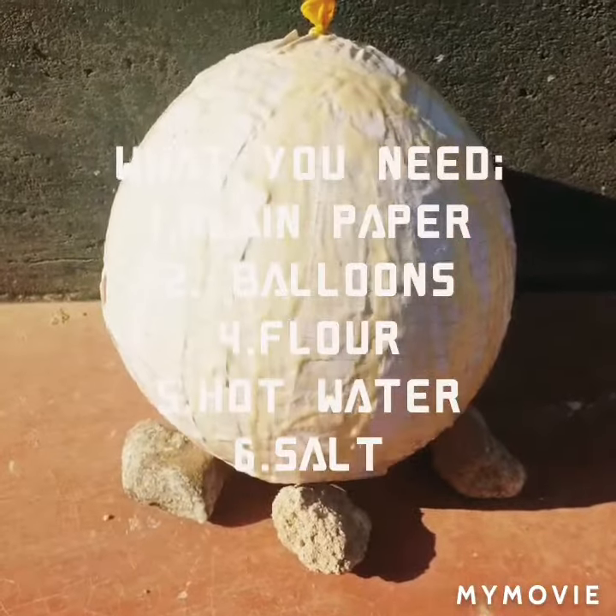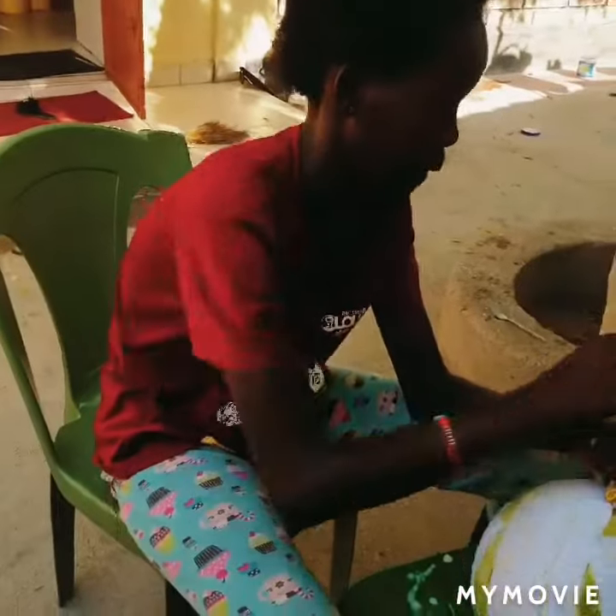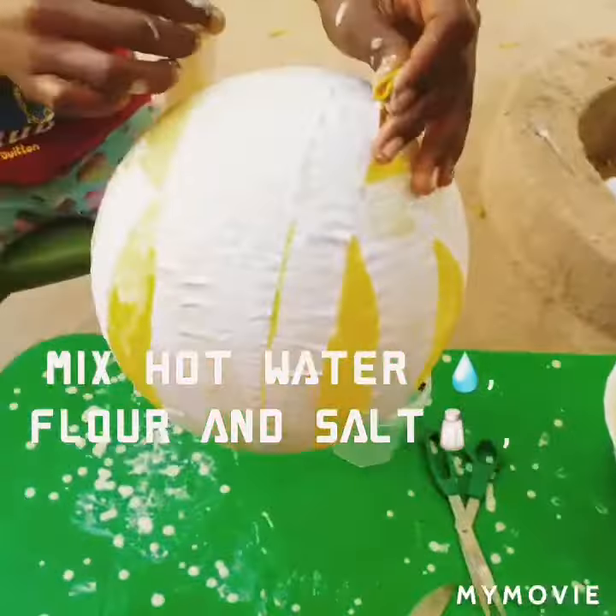The first thing to do, you need clean paper, hot water and balloon, salt and flour.